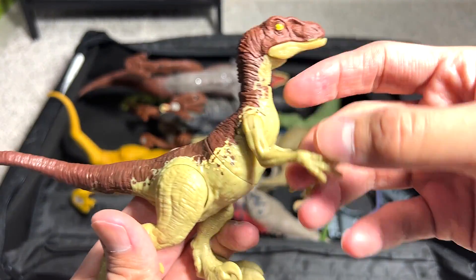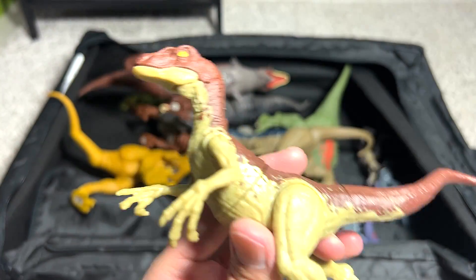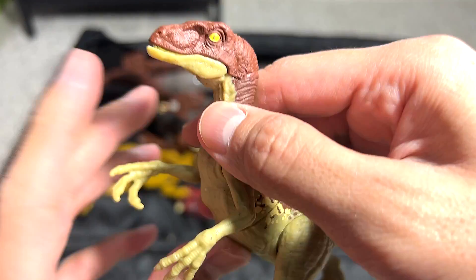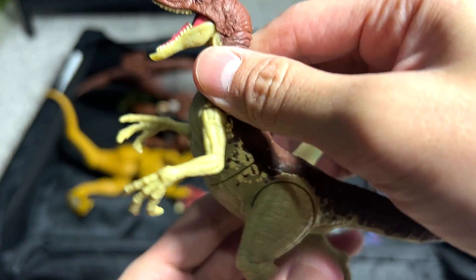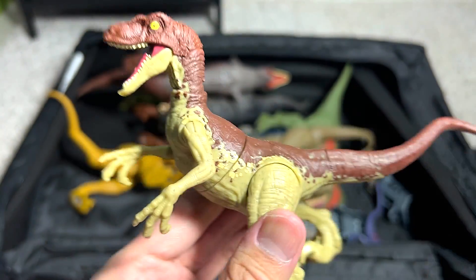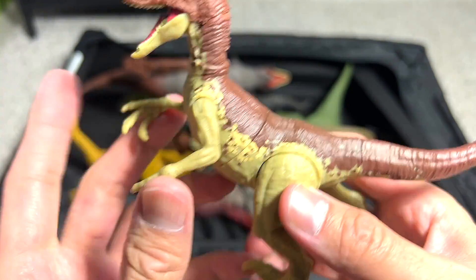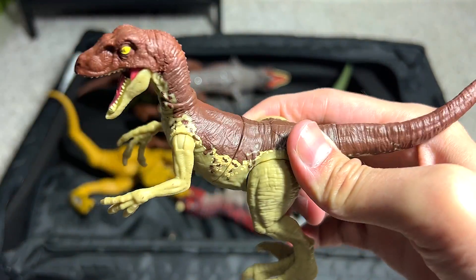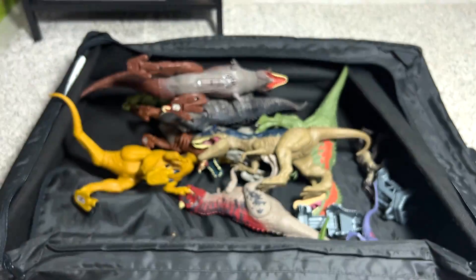Velociraptor — quite a famous dinosaur. I think the majority of people have heard of this. This is a very cool figure. I think this is the one and only Velociraptor with a spring action body. You can actually tilt the body and just release it and it'll spring. It's really cool.